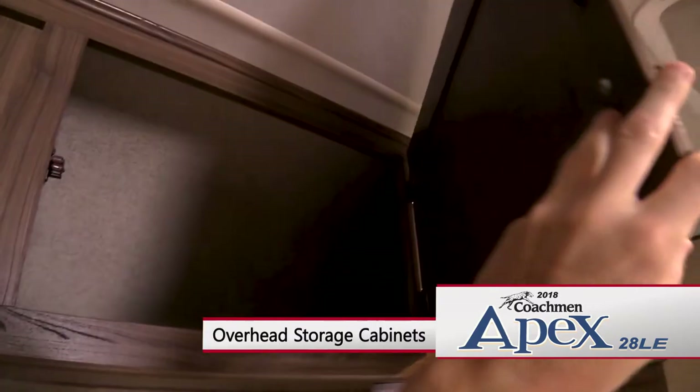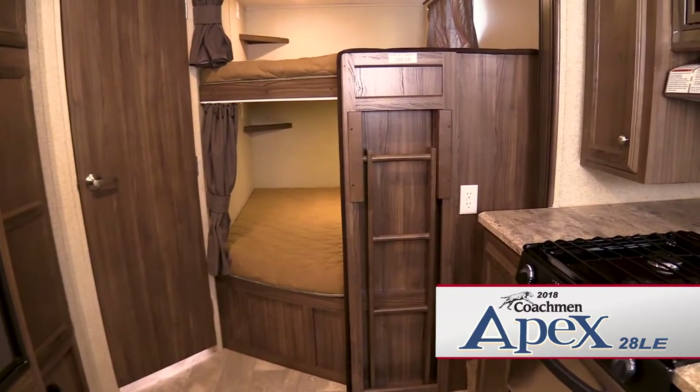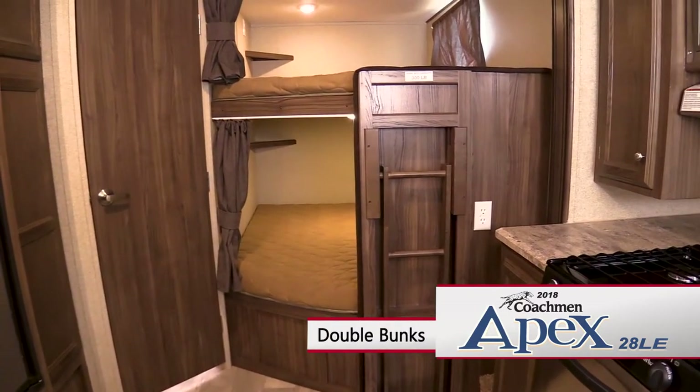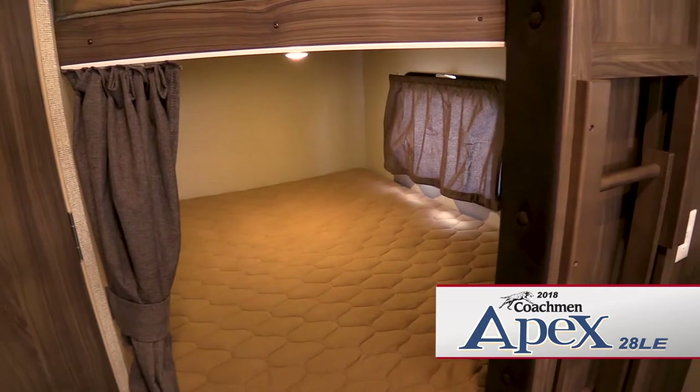The most popular feature of the Apex 28 LE is the double bed set of bunks for family or guests. Each bunk has its own window, reading light, and privacy curtain.